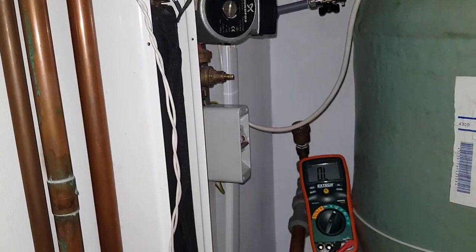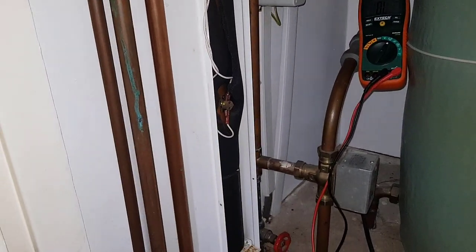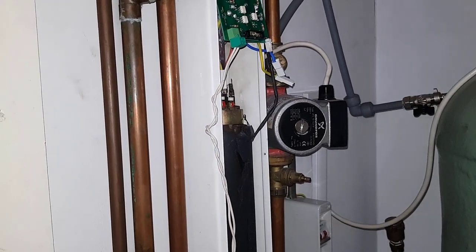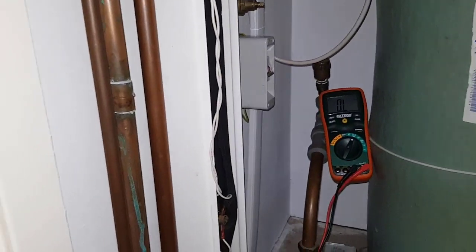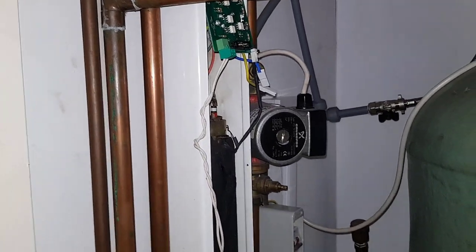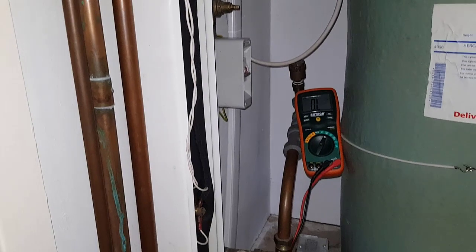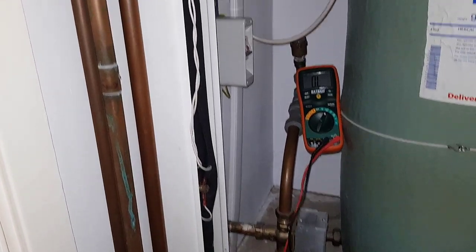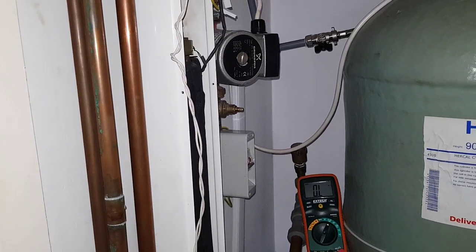I'd love to hear your comments on what you've seen today. It's the end of the road for this boiler — and the end of the road for this video as well. If you like what you're seeing, or if you want training on electric boilers, gas boilers, heating systems, and controls, just click on the link below to see more about what I do in this area. That's it from me — I'll see you in the next video. Bye for now.